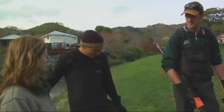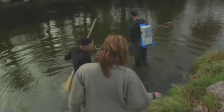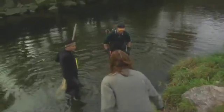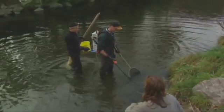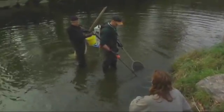Okay, shall we get down the bank and get stuck in? Sure, let's go and have a look. Why are we interested in what's in the water? Well, because part of our job is to look after freshwater fish, and to find out what's in the water we need to do that somehow, and electric fishing is actually a really effective technique to do that.